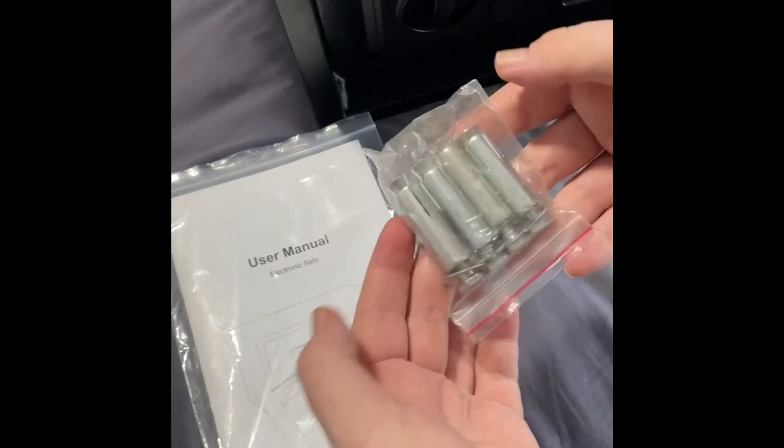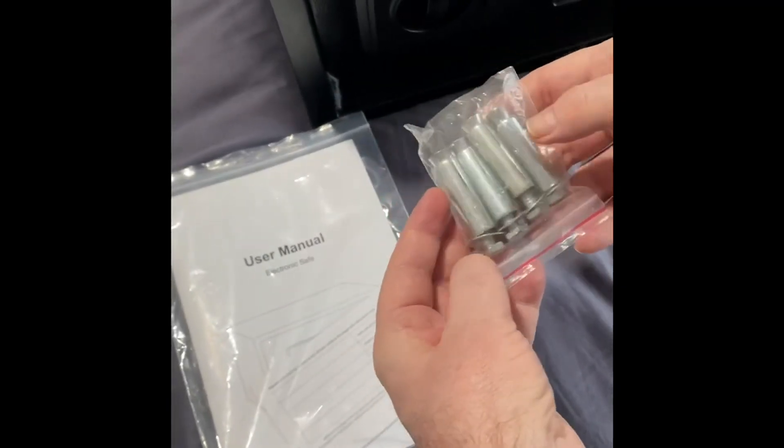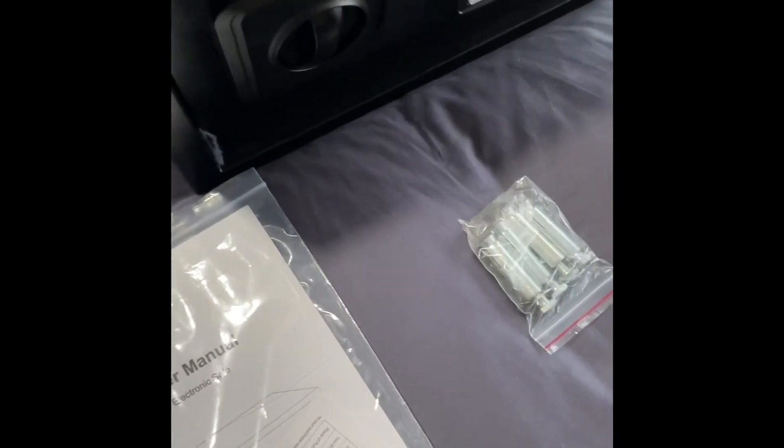You've got your four bolts. In the written review I'll let you know the size of those, but they look about two inches, five centimetres roughly. And then you've got your two keys.